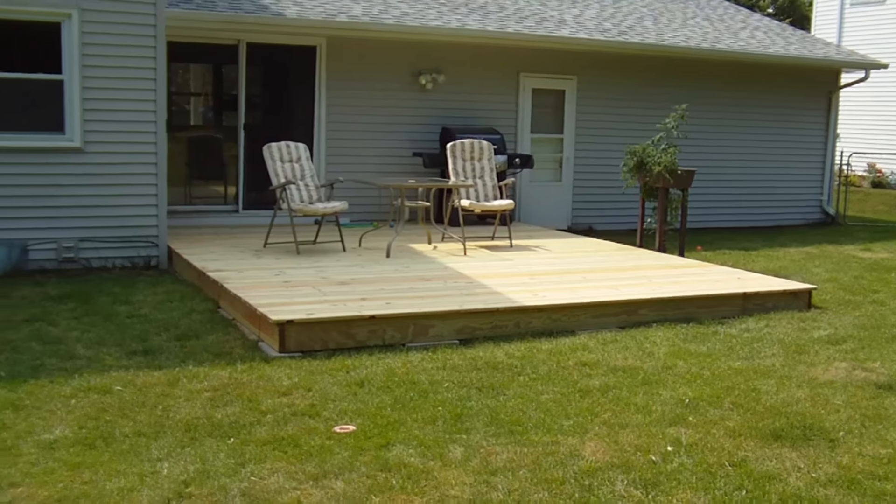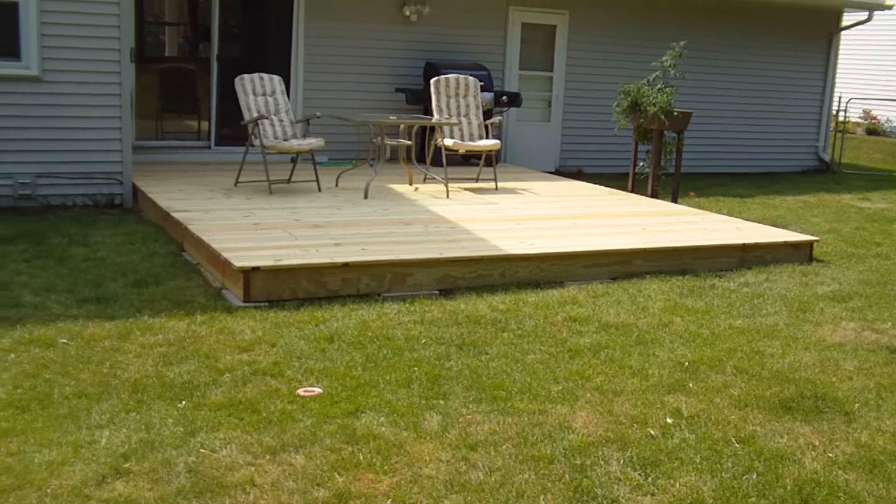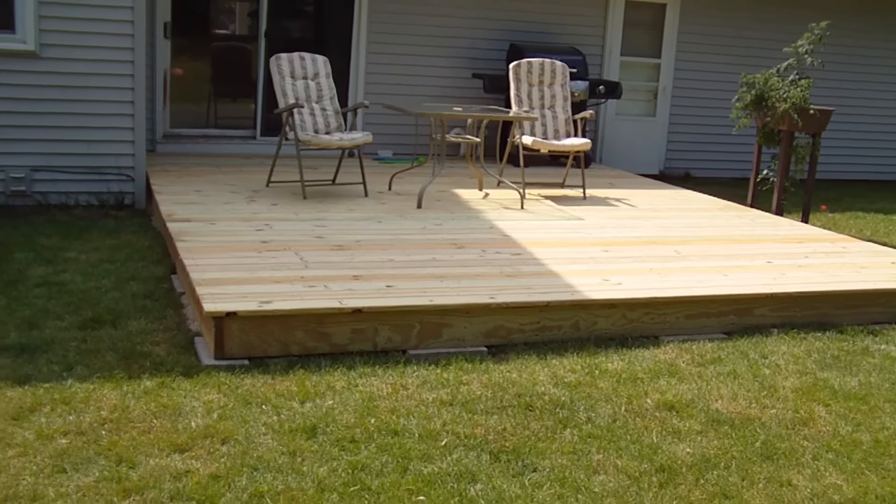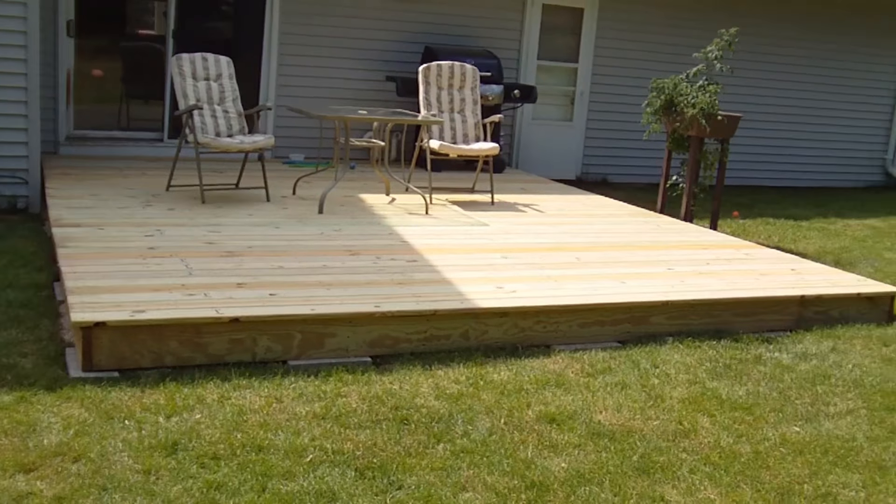Hey everyone, it's Weapons back again. Got the deck project completed with the help of the family — it was a long 14-hour day but we definitely got it done and it looks really nice. Had the help of my dad, father-in-law, mother-in-law, my wife, and even my daughter helped carry some gravel. What the professionals wanted four thousand dollars for, we were able to do for about twelve hundred, so we saved quite a bit of money.